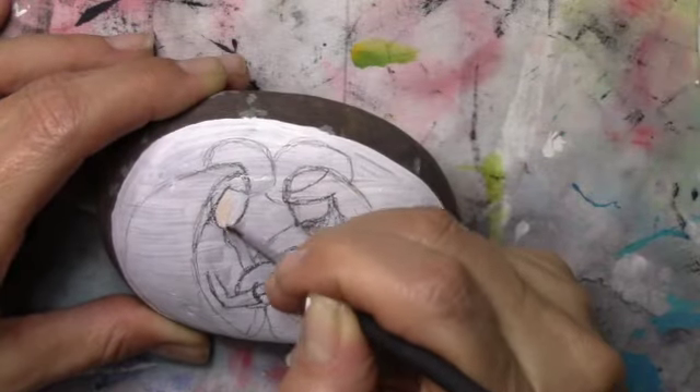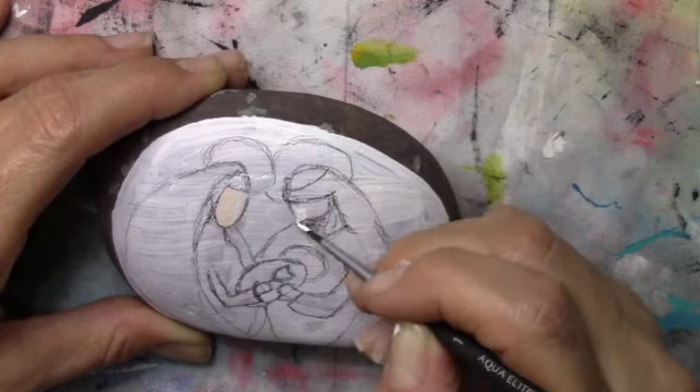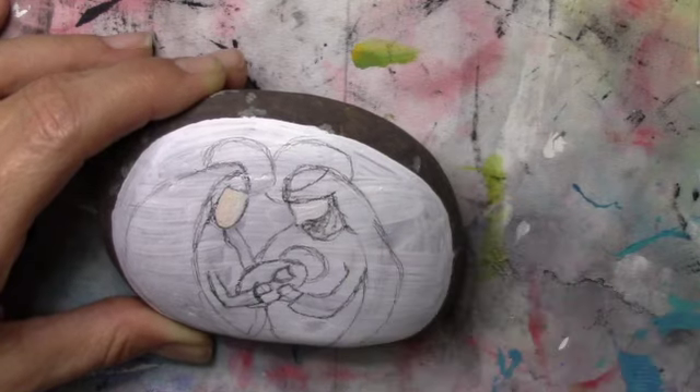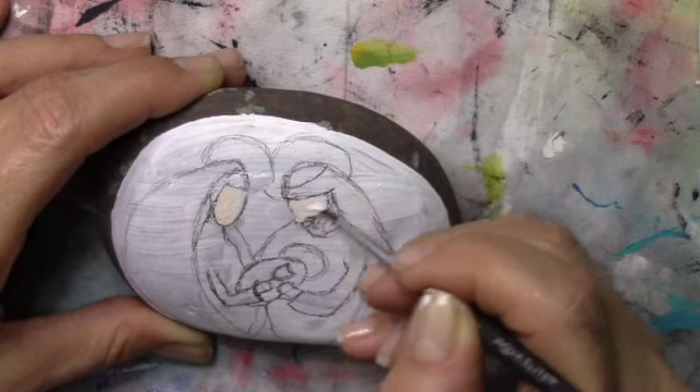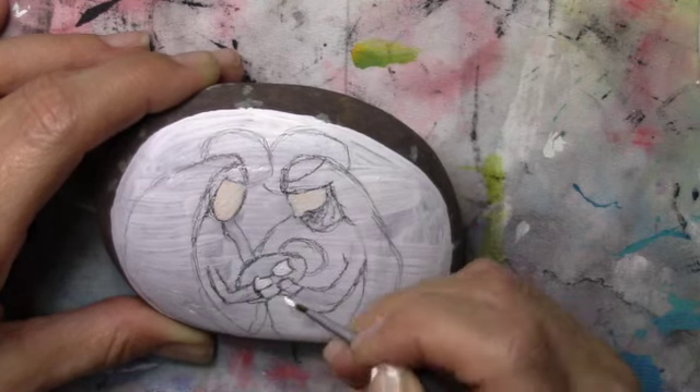Hi everybody and welcome back to BD Studios. On today's little project I decided to paint a rock nativity set. A friend of mine wanted a religious type of gift and so the little rock seems to be something that people like.